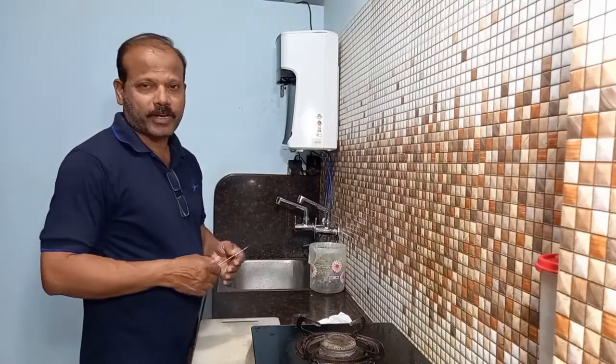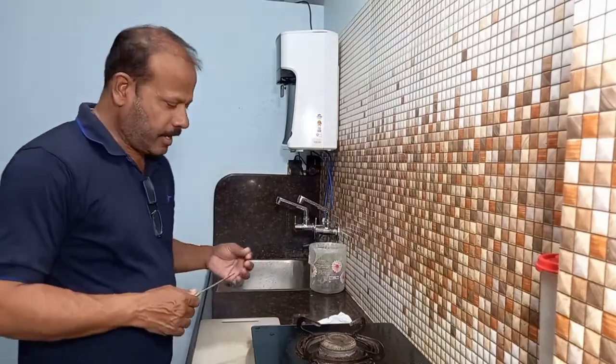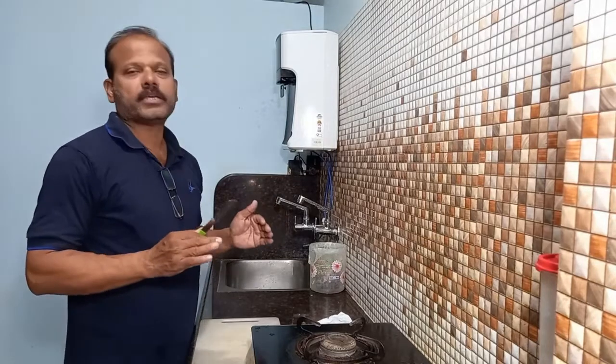Hi friends, welcome to Isha Live Kitchen. Today I am going to tell you about Isha Live Kitchen.